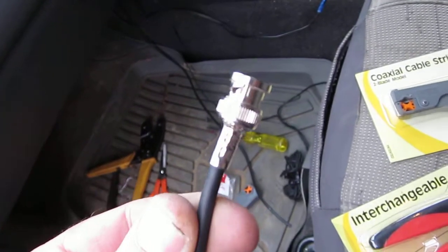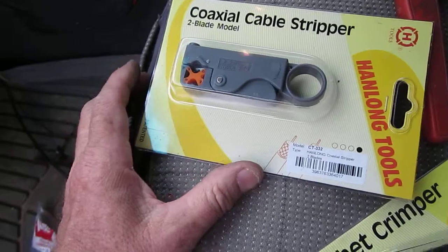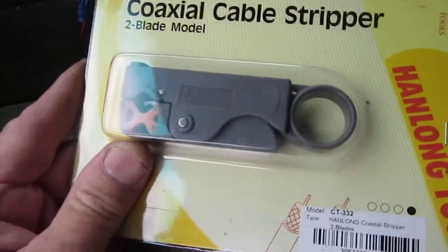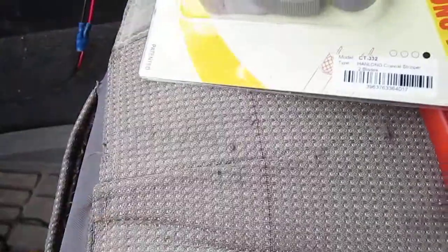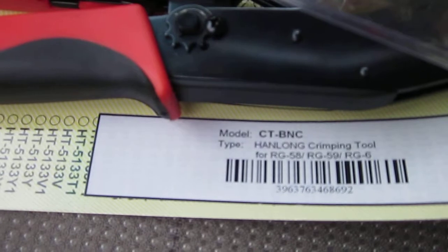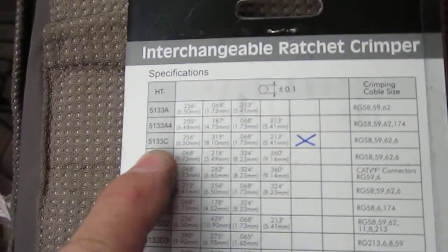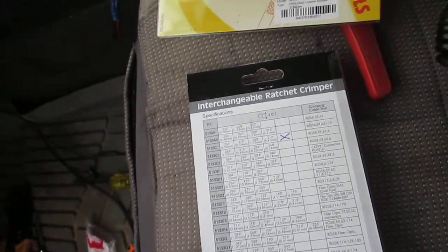If you don't connect that little gold pin down the middle, you're on a hiding to nothing from the very beginning. You want to use the right tools for the trade. They're available at Ideal Electrical, supplied by a company called Computer Dynamics in New Zealand — they're Hanlong tools. This stripping tool is the CT-332, and the crimping tool is also Hanlong, model CT-BNC, with the tool number HT-5133C. So there's no excuse not to use the right tool for the job.